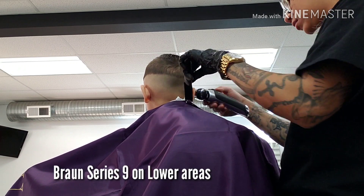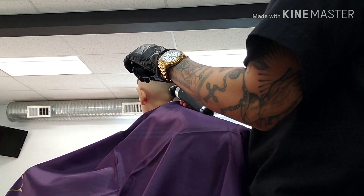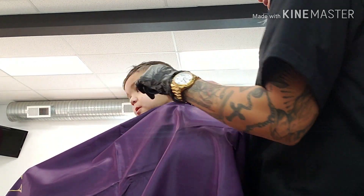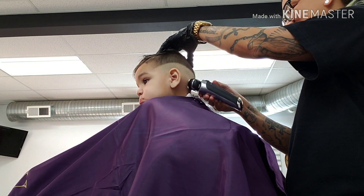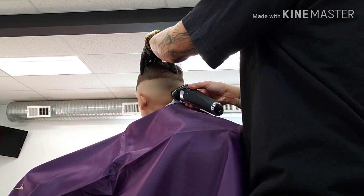Now I will perform by using my Bronze Series 9 on the lower areas and rock your clipper up slowly. That way, the kids won't feel so sensitive when it comes down to this step. Any Bronze Series is great for balding — from 5, 7, or 9.